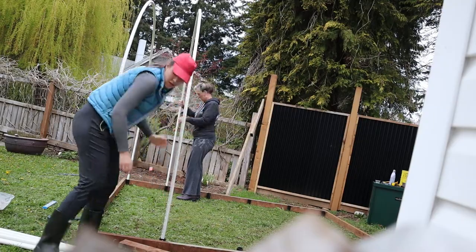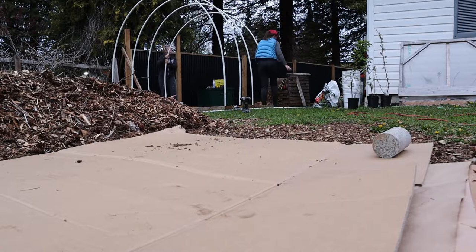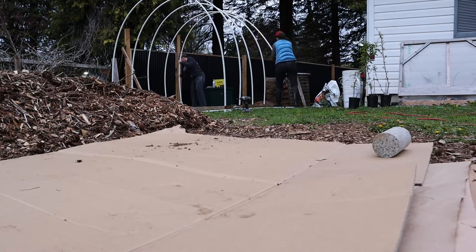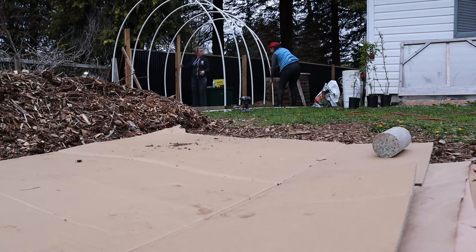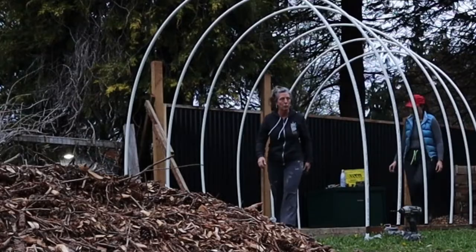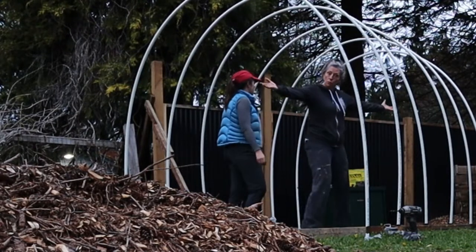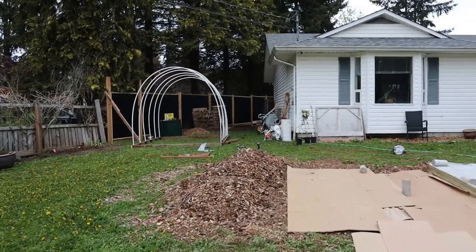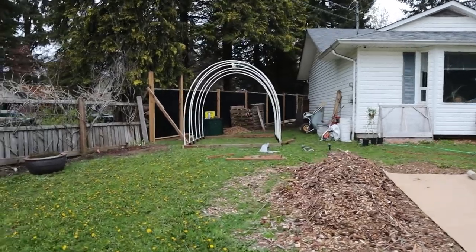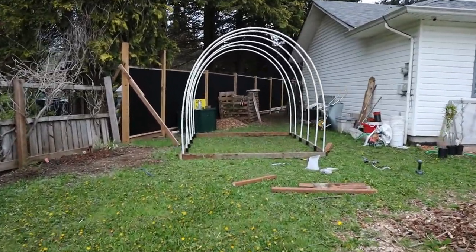After we had the hoops put together, it didn't take long to put them in place — just one after the other — and then we were finished. Now we can see what kind of shape it's all going to look like. There is the skeleton of the hoop house, right on point with the house. This is the first part.